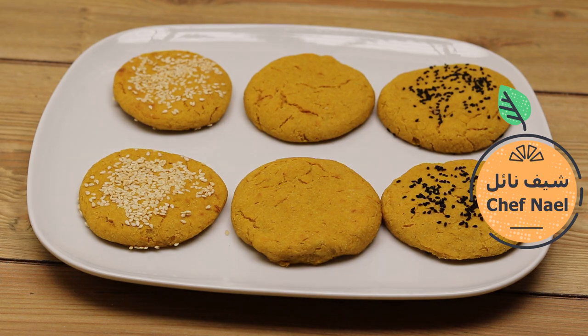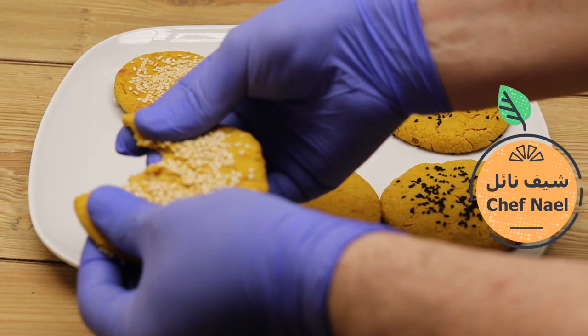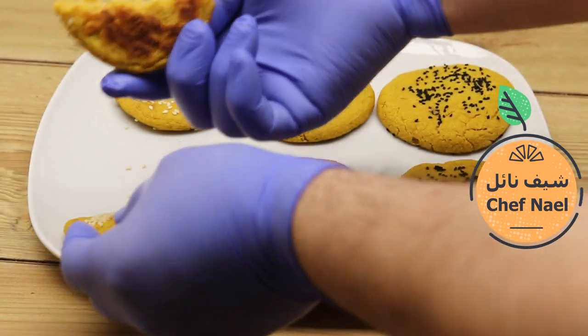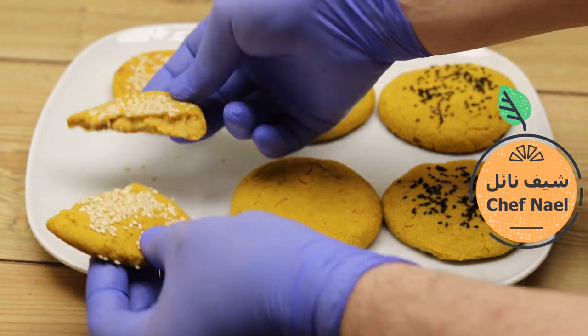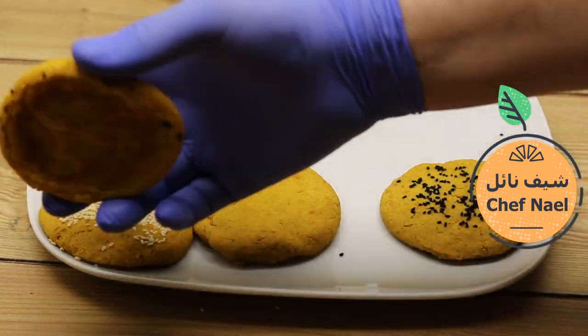بعد ما نخرج من الفرن، يجب أن نتركه حتى يبرد تماماً — ممنوع اللمس. واليقطين والشوفان ممكن نأكلهم بدون نضوج، أنا بآكلهم هيك على الفطور.